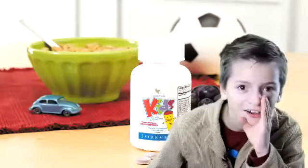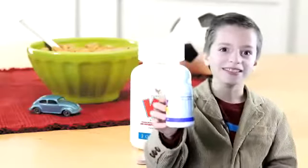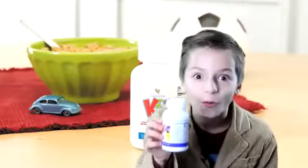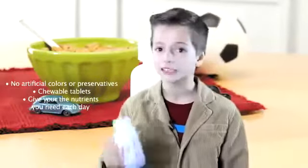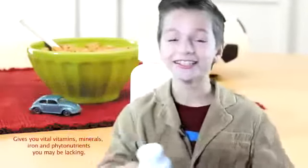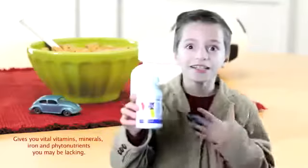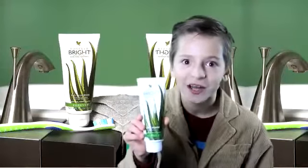Today I will tell you about some products that I enjoy. I do not like to eat a lot and I hate my vegetables, but I love my vitamins. I get energy from my vitamins every day, I do better at school and in sports, and they taste so good.